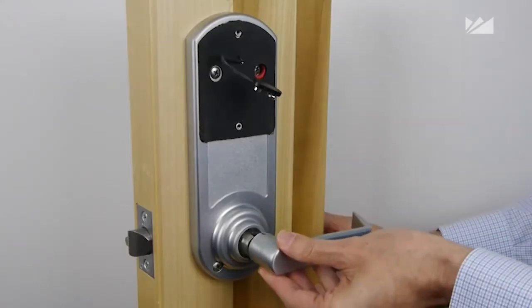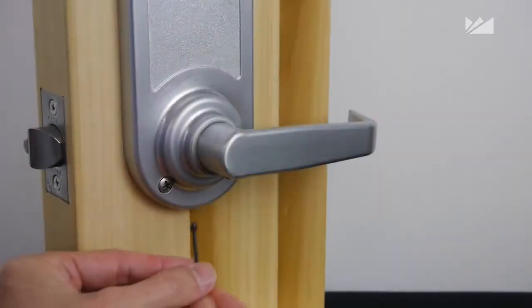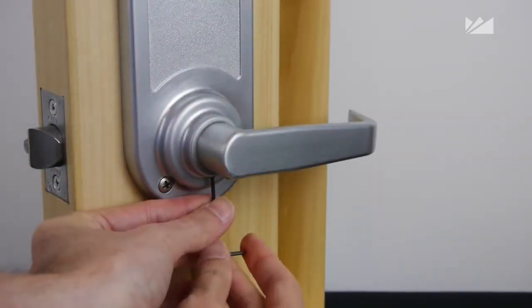Insert the inside lever or knob onto the inside unit assembly and secure it with the supplied 3/16th set screw and allen wrench.